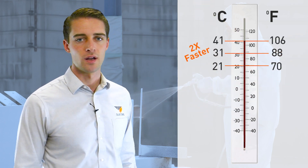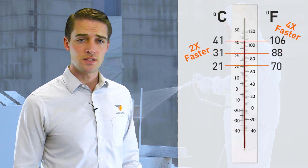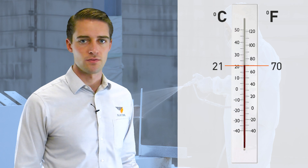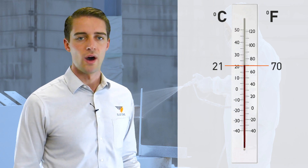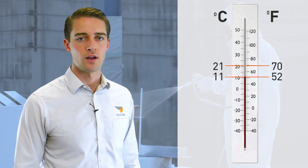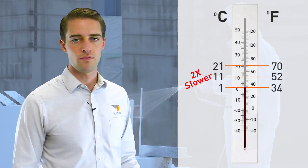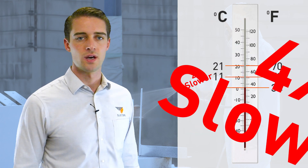41 Celsius, 106 Fahrenheit, will cure it four times as fast. Conversely, every 10 degrees Celsius drop in temperature from the recommended substrate temperature will half the speed. So 11 degrees Celsius or 52 degrees Fahrenheit will take twice as long as normal. 1 degree Celsius or 34 degrees Fahrenheit will take four times longer.